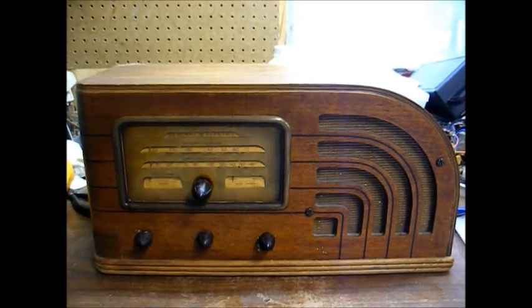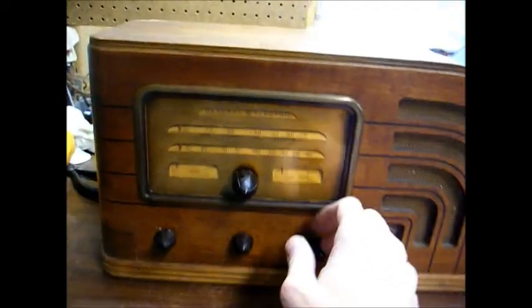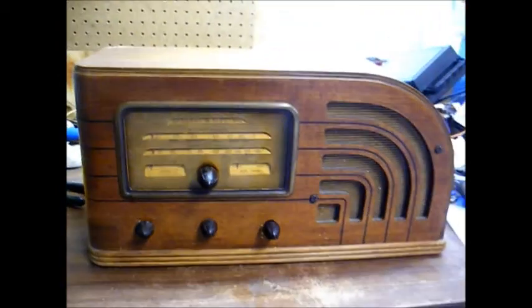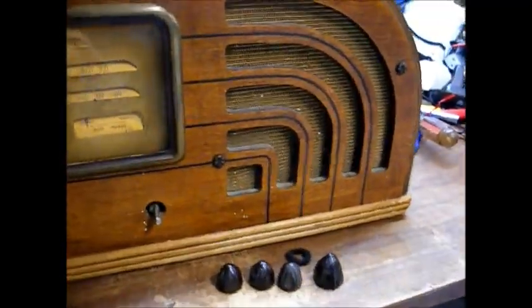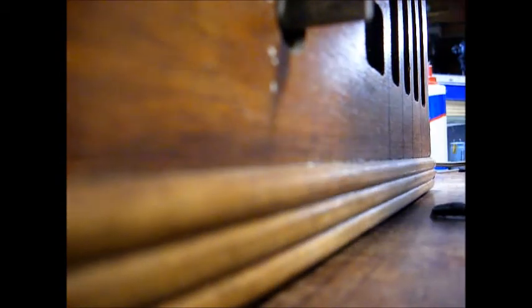The first thing we want to do is remove the chassis from the cabinet, and in order to do that we first have to remove the knobs. Here are all the knobs right here, and we'll just place them in this little bag so we don't lose them. The last thing you want to do is lose parts to one of these old radios, especially knobs, because they can be very hard to come by.